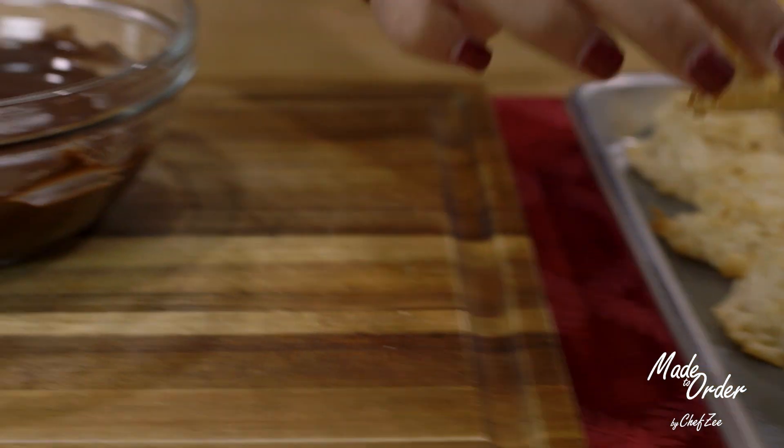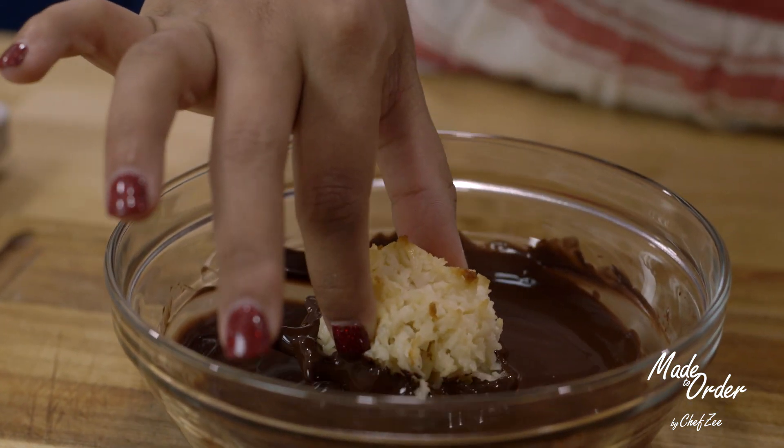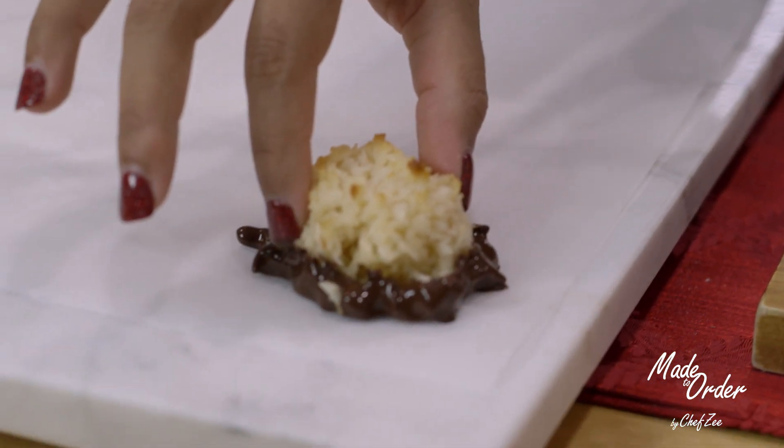Once the macaroons have set, we're now going to dip them into some melted chocolate. You can use whatever kind of chocolate you want — I'm using some semi-sweet dark chocolate. We're gonna scrape off the excess chocolate from the bottom and then place them onto some parchment paper while they set.